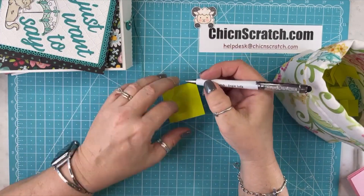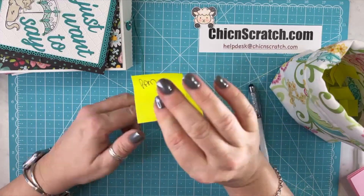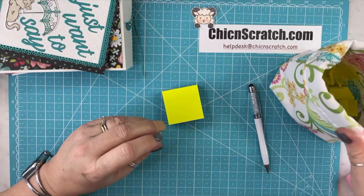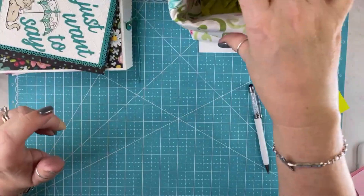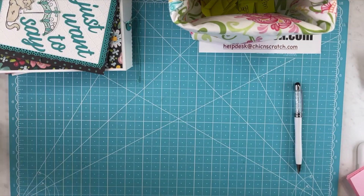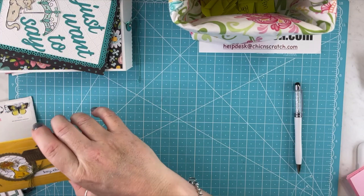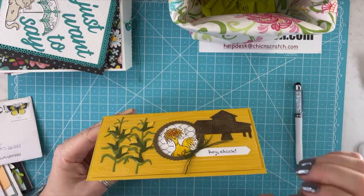Now I have some cards to show you that were sent to me — not as a submission for Stampin' Showcase. That's all of them. We'll draw the winner in just a minute. Here's some cards that I received. This is from one of my downline — this is Leslie. She always makes the cutest cards also.